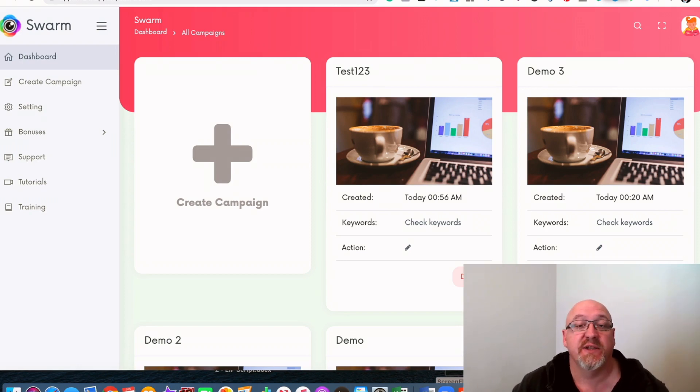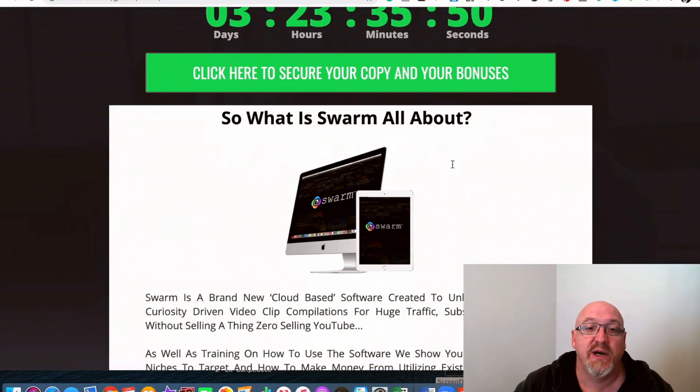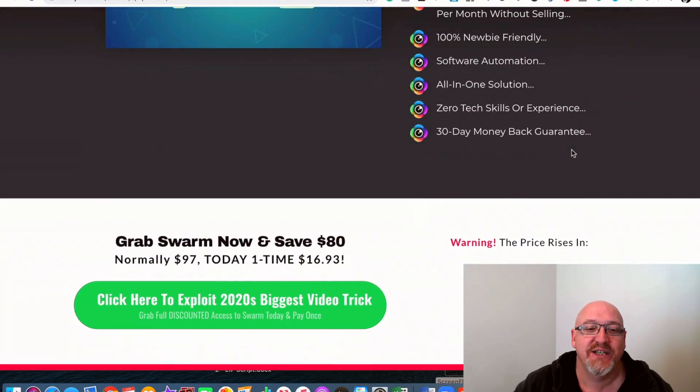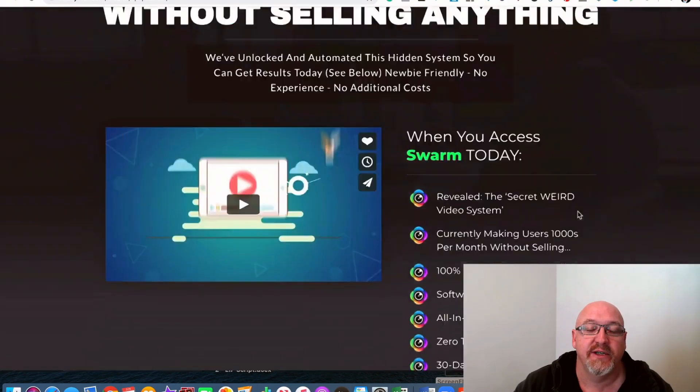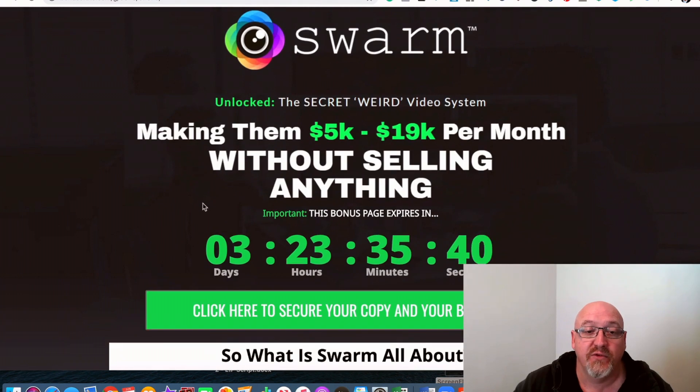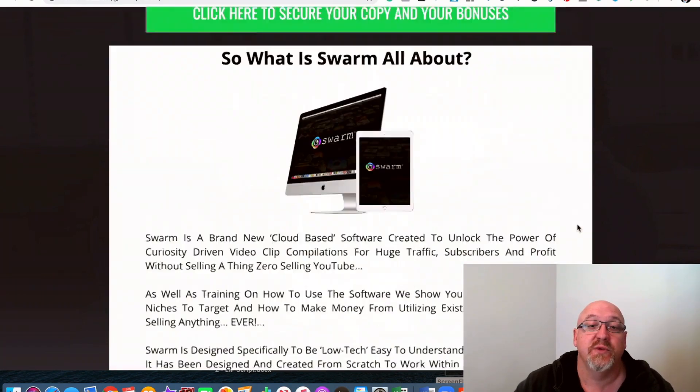If that sounds like something that's going to interest you, stick with me to the end of this review. I've put together a really cool bonus package for you guys to use with Swarm and take it to the next level. If you want to pick this up at any stage during this review, just click that first link in the description and you'll come over to my bonus page. Click on the big green button there to be taken to the secure Warrior Plus checkout. You will need to do that before this timer counts down to zero because then all of these bonuses are going to expire.